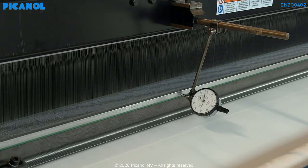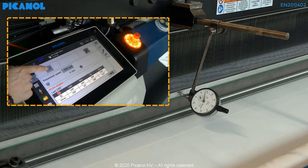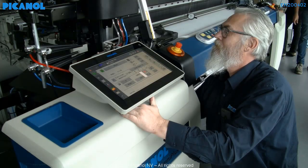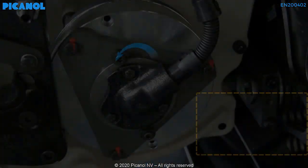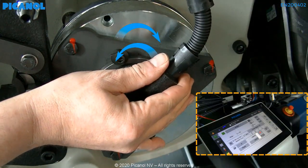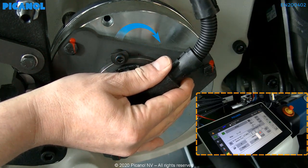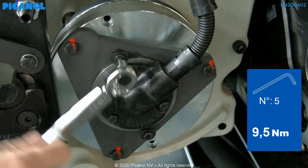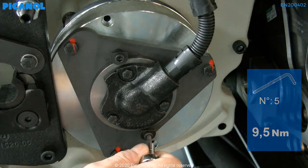Now place the machine exactly on this point. If you found this point, close the brake again while still holding your wrench. Now you can turn the stator housing slightly up or down until the machine terminal indicates the frontal dead point, zero degrees. Torque the two resolver holding bolts to a value of 9.5 Nm.